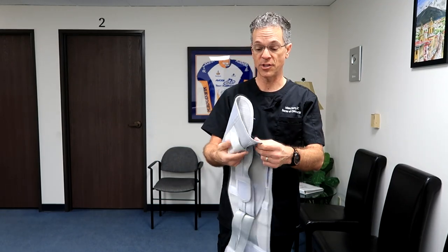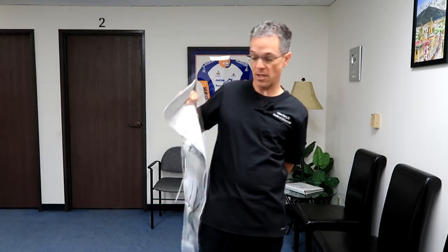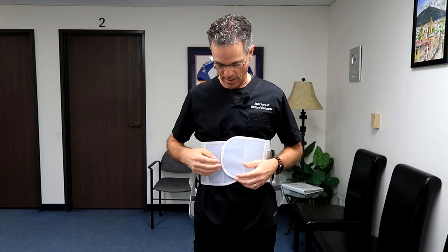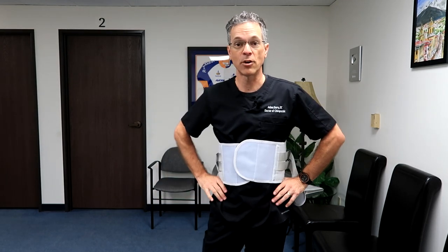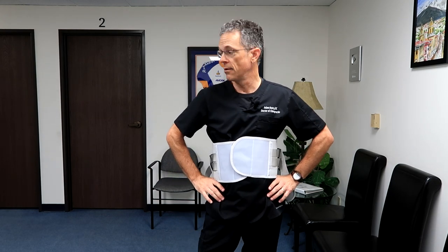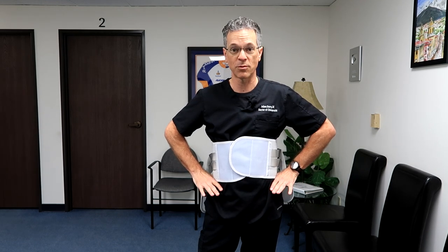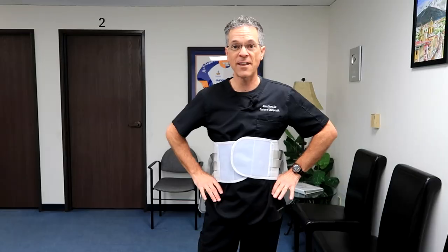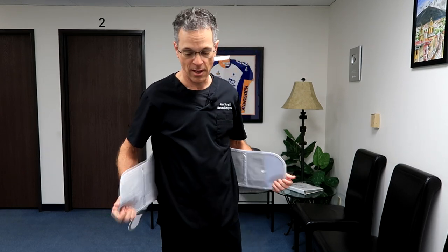Let me show you exactly how to use this, because most people put these on wrong. First, let me show you how to do it wrong — most people will put it too high up on their body. The way to know where to place it is to put your hands on your hips like you're mad at someone. If the back brace is above your hips, then it's too high. Wherever your hands are, you're going to place the brace about two to three inches below that.